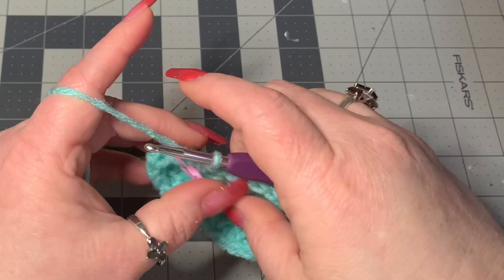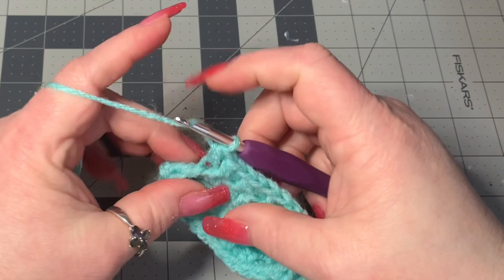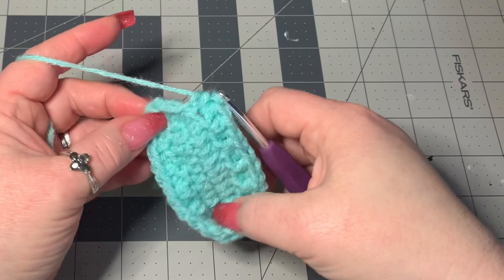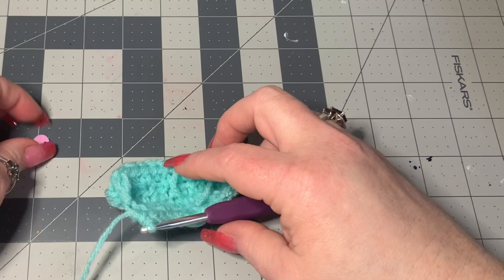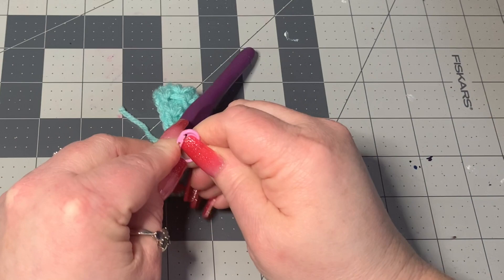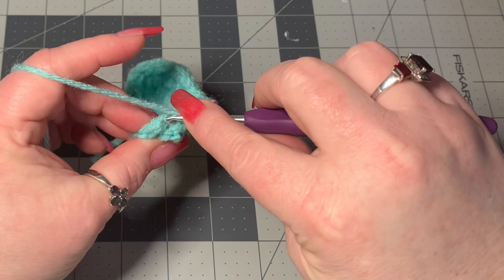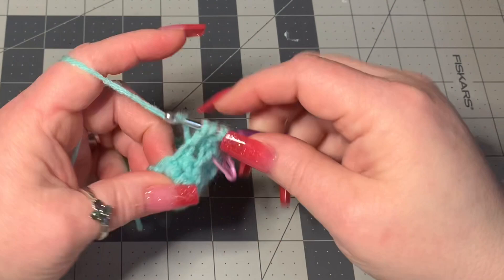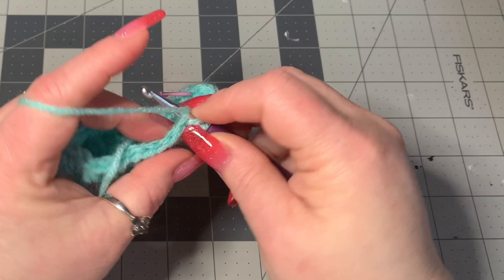When we get to our stitch marker, pull it out — still working half double crochets into the front and back loops alternating. Put a half double crochet in the front loop, turn this where it's facing you so the inside is on the inside, and then put your stitch marker back. Keep doing what we were doing: into the next stitch go into the back loop for a half double crochet, then the front loop, back loop, front loop — just like this.